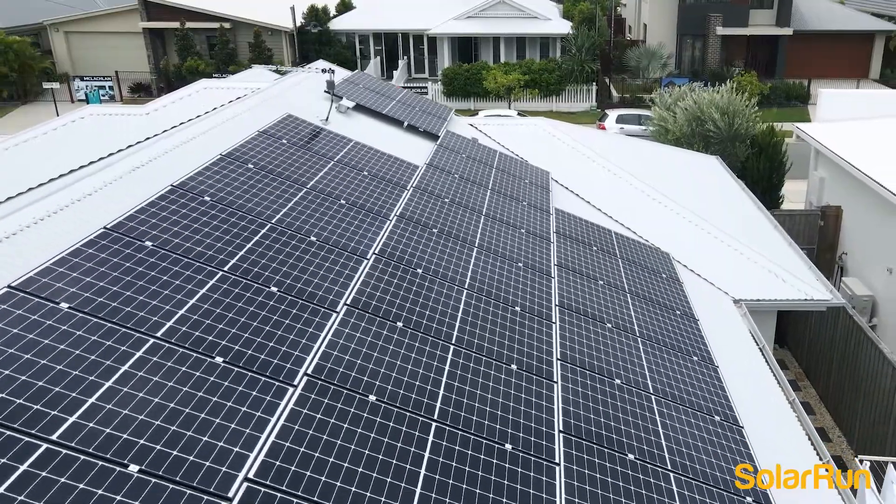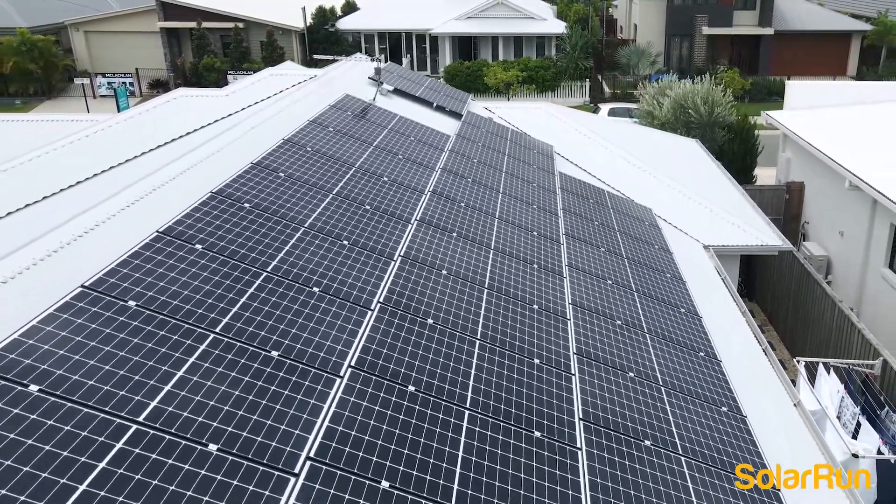From day one when I contacted Steve, he came in and did the assessment within a couple of days, then came back to me with a quote. He went through with me the quality standards that Solarun purchased this system for, and how the installation would work.